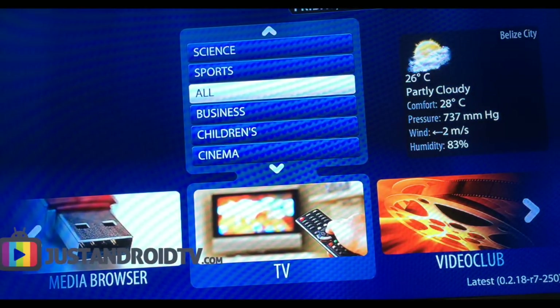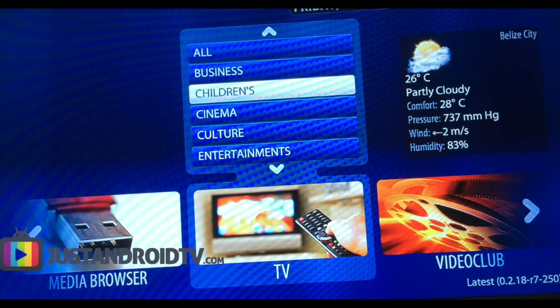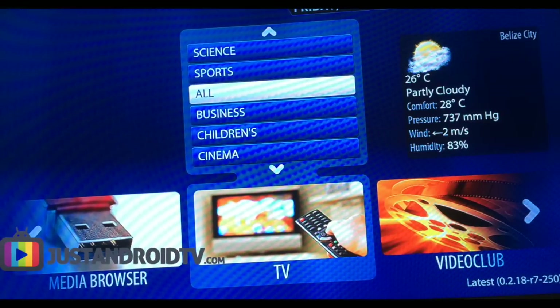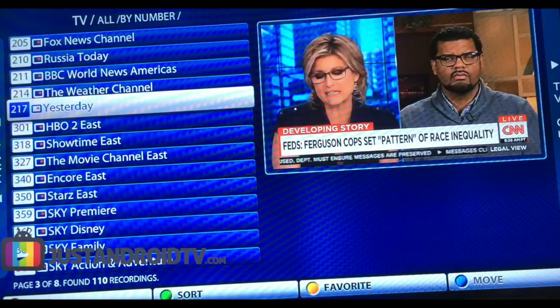So now we're in. This is kind of like the main page once you access your servers. You can go up and down — they're categorized for whatever you're really looking for. Let's just click All.